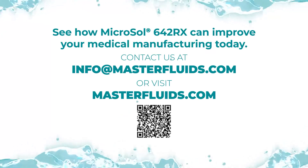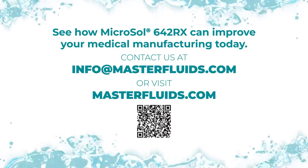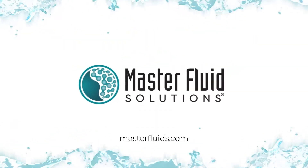See how Microsol 642RX can improve your medical manufacturing today. Contact us at info@masterfluids.com or masterfluids.com.